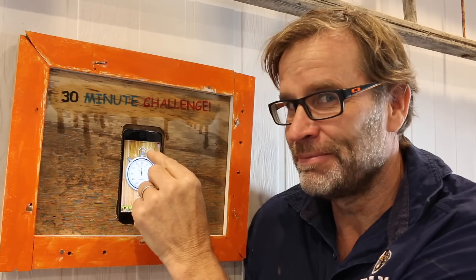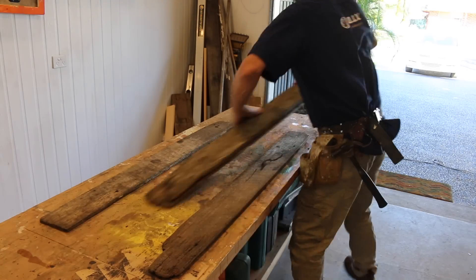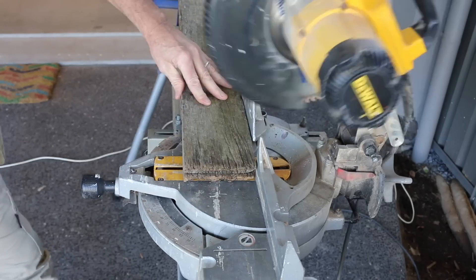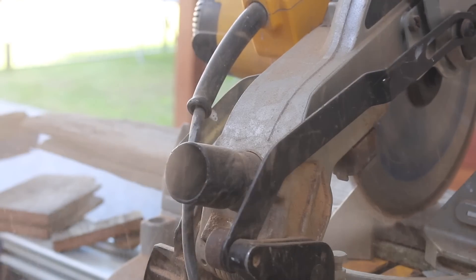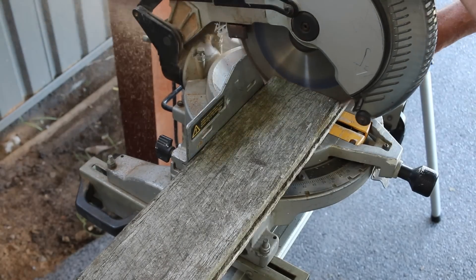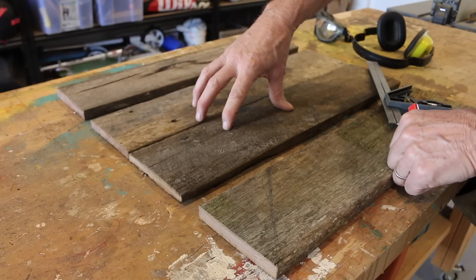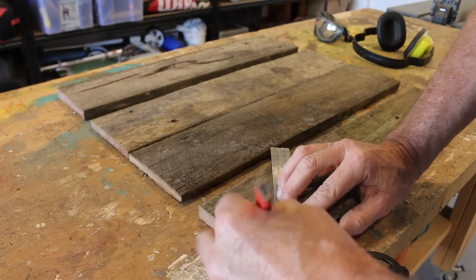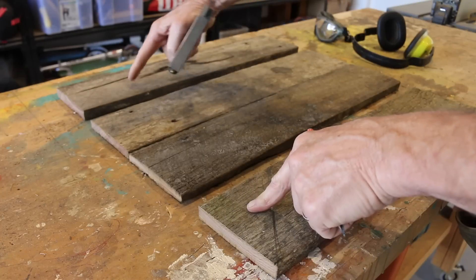All right, it's time to get going. I know that on that last challenge, we just snuck under that 30-minute mark by the skin of my teeth. Hopefully this time around we can do a little bit better. You ready? Let's go. The backing boards are now cut to length, as are the two sides. And to finish it off, all you need to do is cut a 45-degree angle on one end of both of those side pieces. Let's do that.